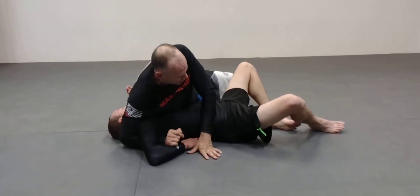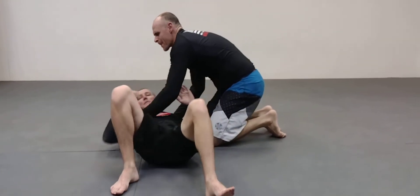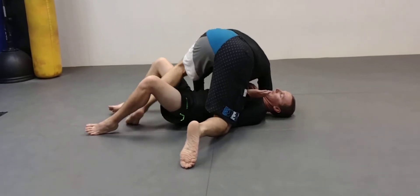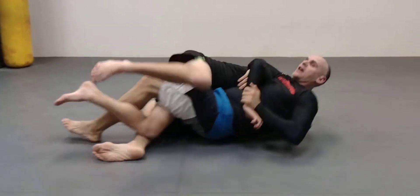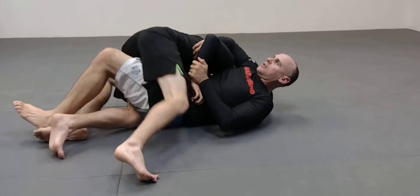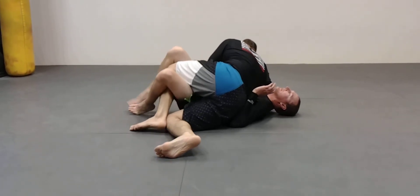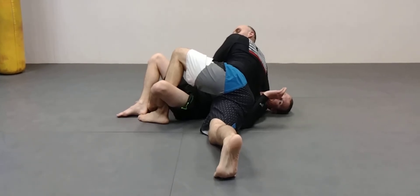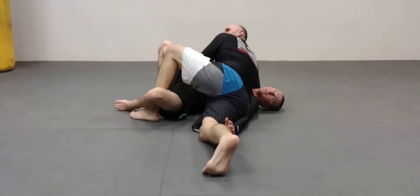A couple of details on the half guard. With really athletic guys, you run the risk — if you're here, they can bridge you over, and it puts you in a very different position. So when you're here walking the trapped leg up, see how I post on my toes? That way, if Jimmy bridges into me, he doesn't have it, and I can easily come here and work whatever I want.